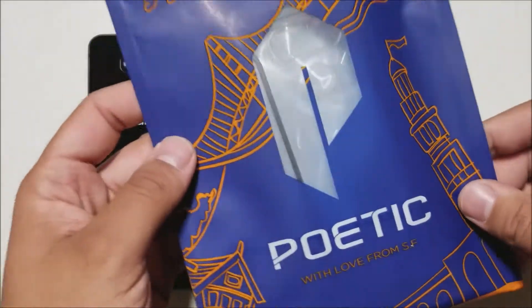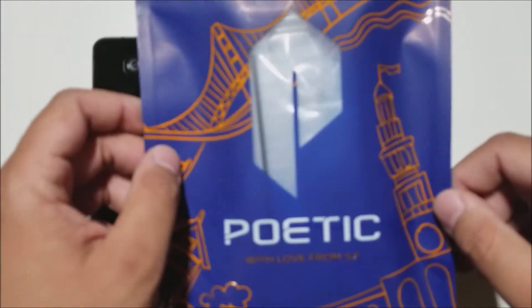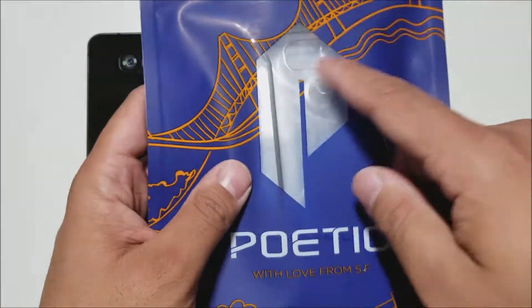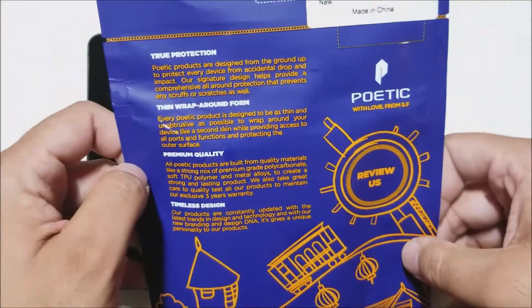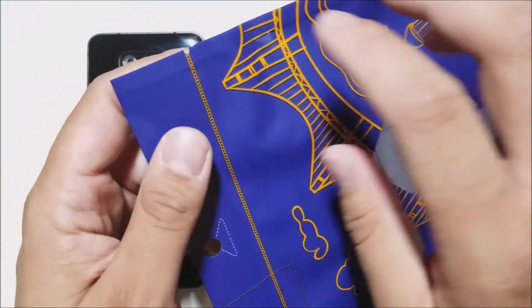So we have the Affinity case from Poetic for your LG G6. This is a clear and rugged case at the same time and it does keep a slim and nice profile. Here's the packaging — it has a background of San Francisco, a 'P' logo, and reads 'Poetic with love from San Francisco.' It's not the first time I've had an Affinity case; I actually just uploaded one for the S8 Plus. So let's see how it looks on the LG G6 and see if it looks just as good.